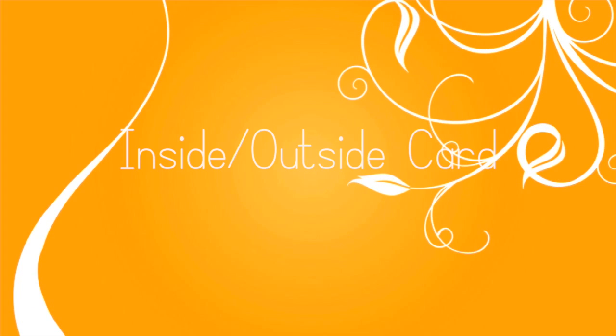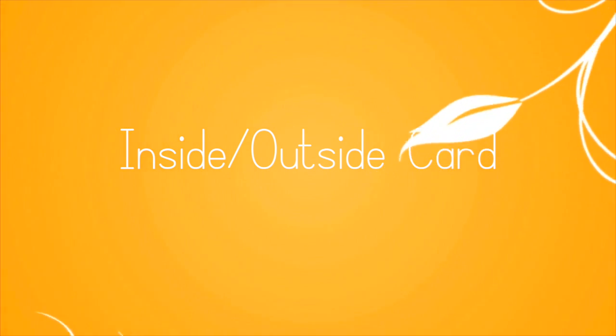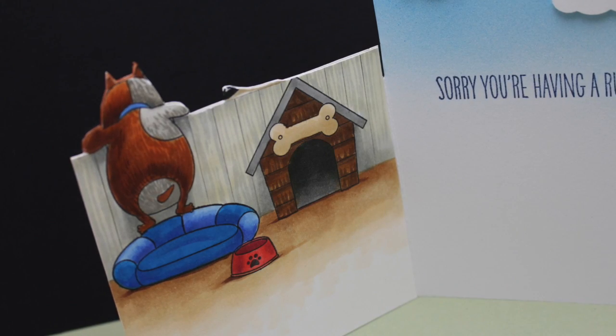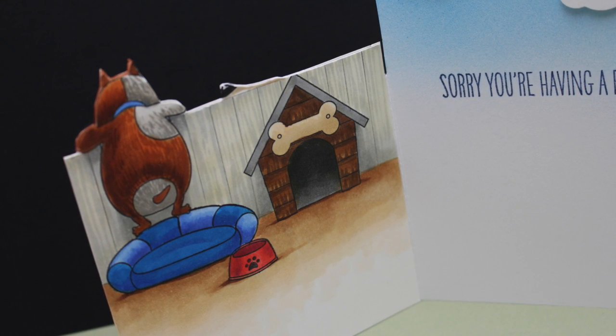Hello friends, it's Sandy, welcome to my YouTube channel. I'm going to show you an inside-outside card. I love little things like this that have a surprise on the inside, and this 'Make My Tail Wag' set from MFT is so cute and totally lends itself to that. This is the inside of the card.